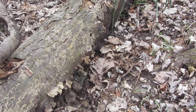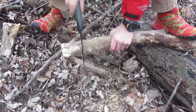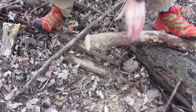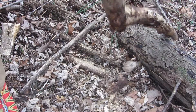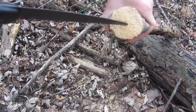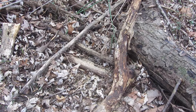Now I'm going to try chopping some bigger stuff. This is quite thick and it chops through it really fast. Granted, this is some older wood starting to get a bit rotten, but that part was still actually good.